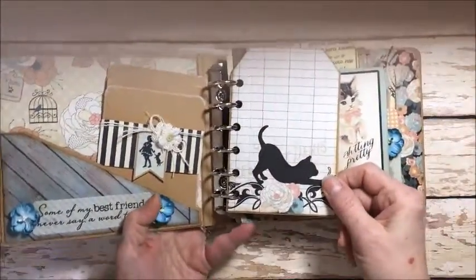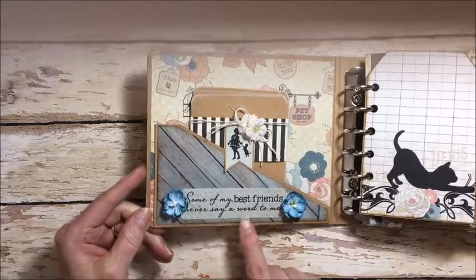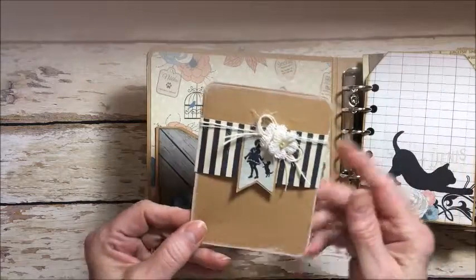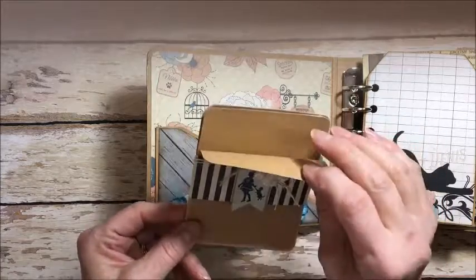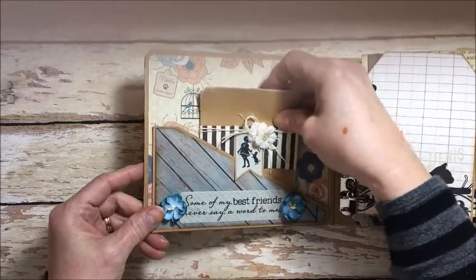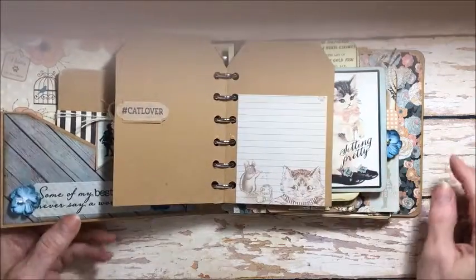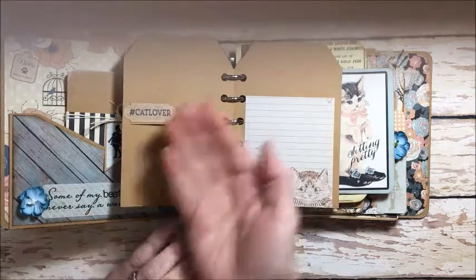Let's take a look inside. This is a staggered album, meaning all the pages are not the same size or shape — I think that's a really fun look. I created a little slash pocket inside the front cover. The sentiment says, 'Some of my best friends never say a word to me,' and you can tuck photos in this pocket. I also created some little shabby chic photo mounts. This whole album has a real shabby chic feel — I dry brushed all the edges of the photo mounts with Tattered Rose Distress paint and added a little belly band so these slip out, with room for journaling and photos.